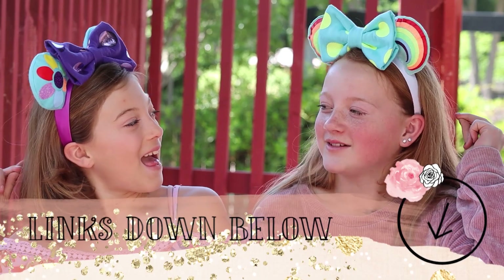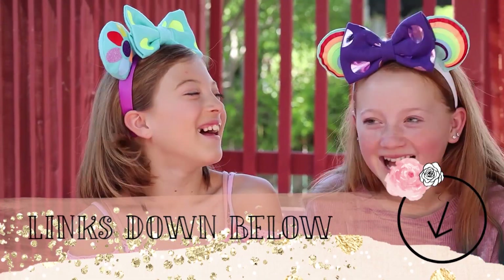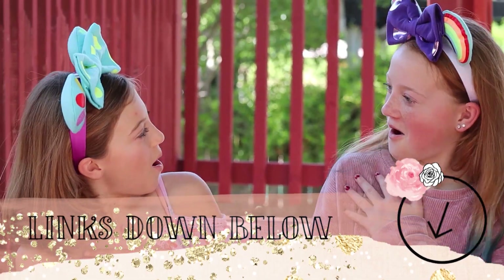The rainbow Mickey ears are so fun. Right now I have the Bing Bong bow — this is the interchangeable bow. If you guys need to see how to make the interchangeable bow, links to every Mickey ear video and step are in the description. This is the polka dot Bing Bong bow, and it goes perfect for Bing Bong because Bing Bong — hello — rainbows.